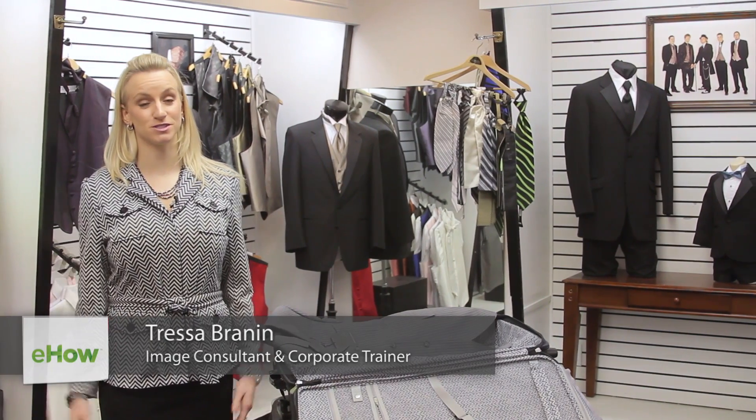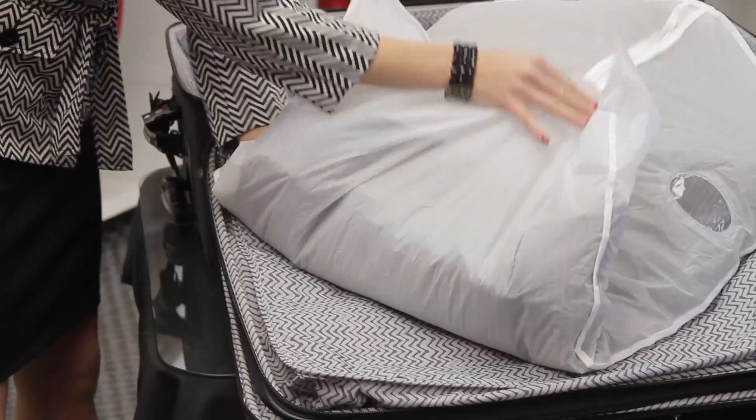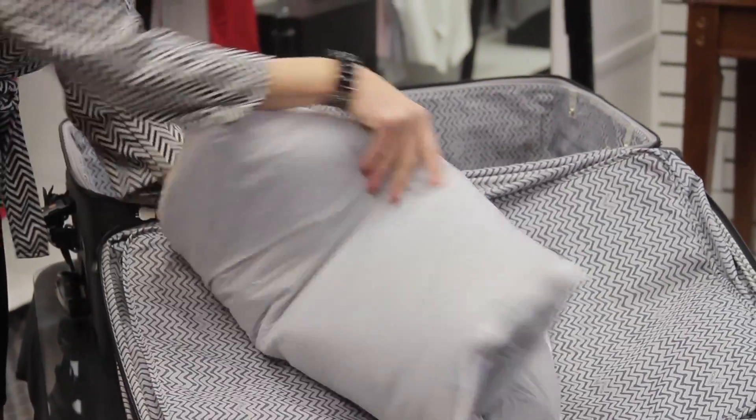Hi, I'm Tressa Brannan from Total Style Solutions and today we're at King's Row Formal Wear in Salt Lake City, Utah. Let's talk about how to pack your suit so you don't get a bunch of wrinkles in it.